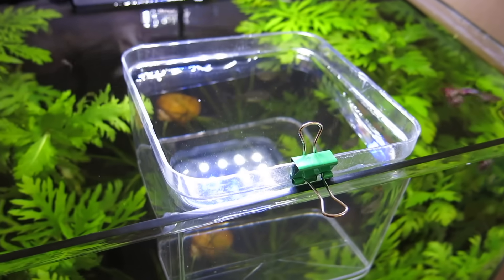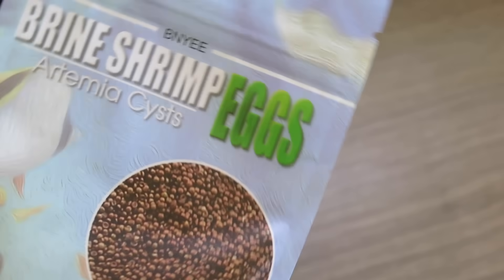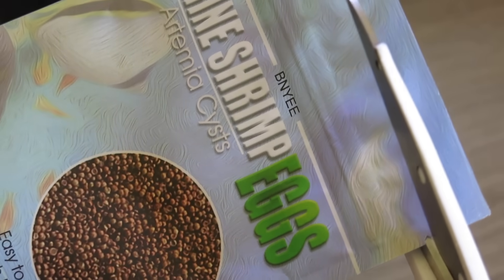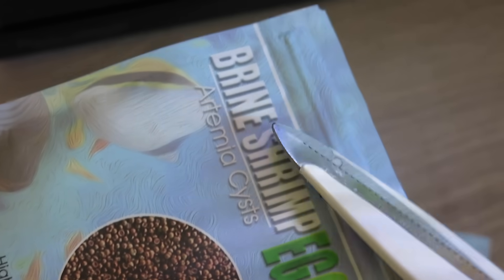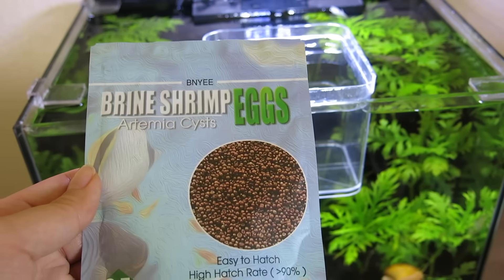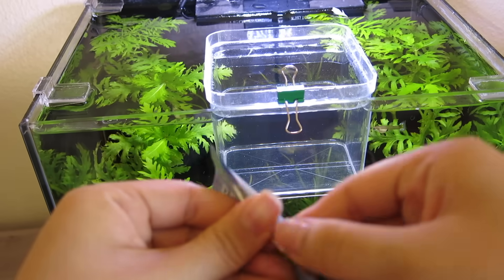Now for the final part — we'll open the brine shrimp eggs. There are perforations on the packaging which I appreciate, but I like using scissors to keep things neat. This packaging also has a zipper on top, which is very handy. I suspect these eggs will just look like dirt, but let's open it up and take a look.